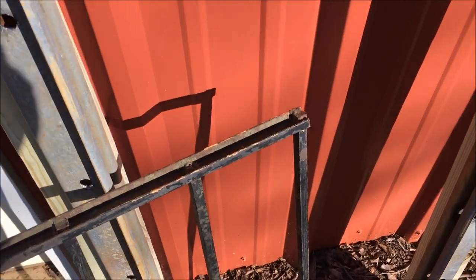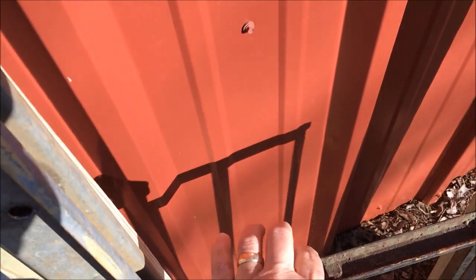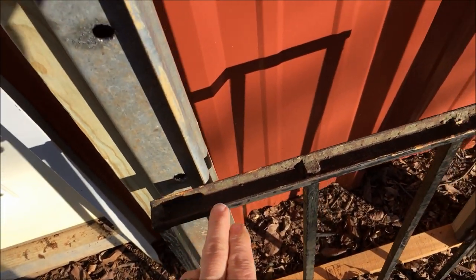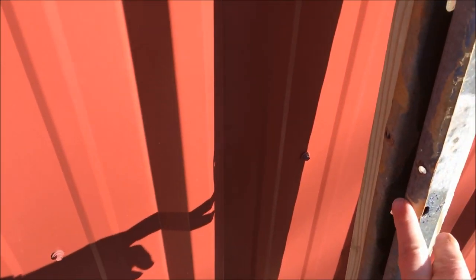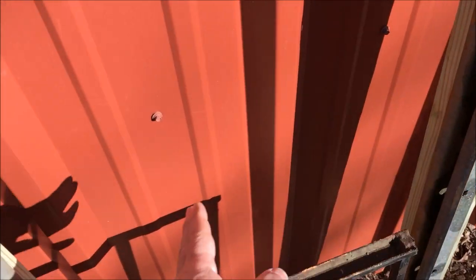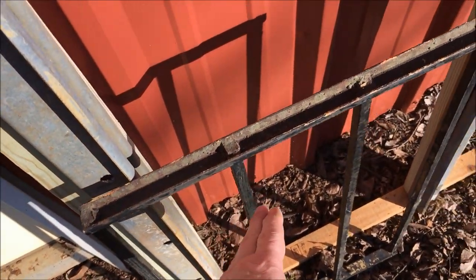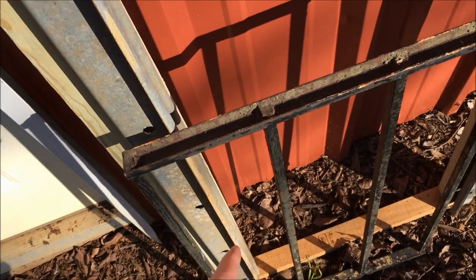I've cut this off to 17 and a half inches across here. I believe this is 18 and a quarter — that's about what my chute is; my chute is 17. I wanted to use it as-is and not have to weld much up.